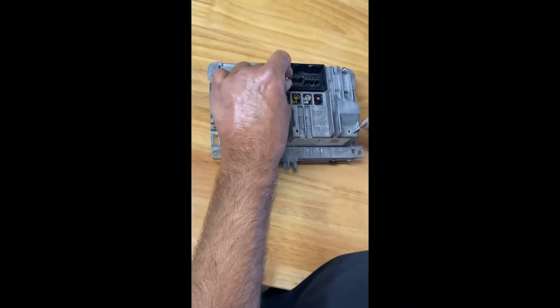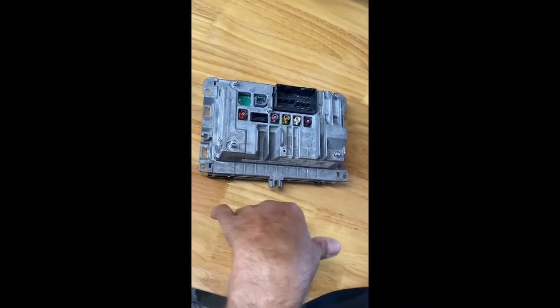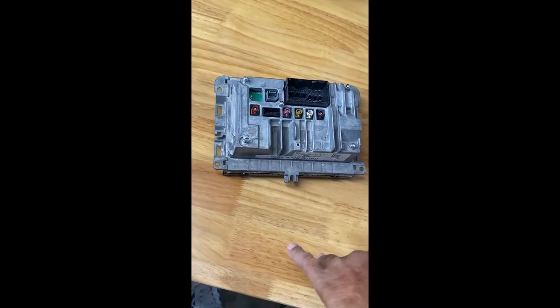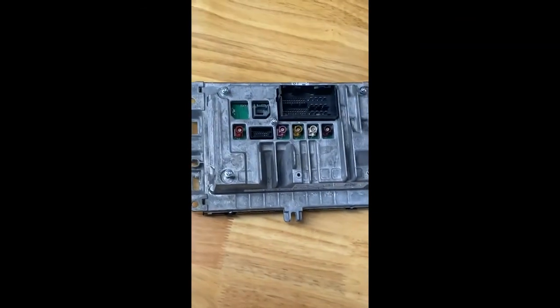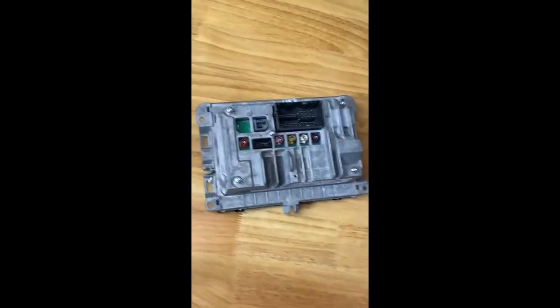Any questions, feel free to send me a message. There's going to be a link in the description for where to get the touchscreens — they're brand new, straight from LG. Thanks a lot.